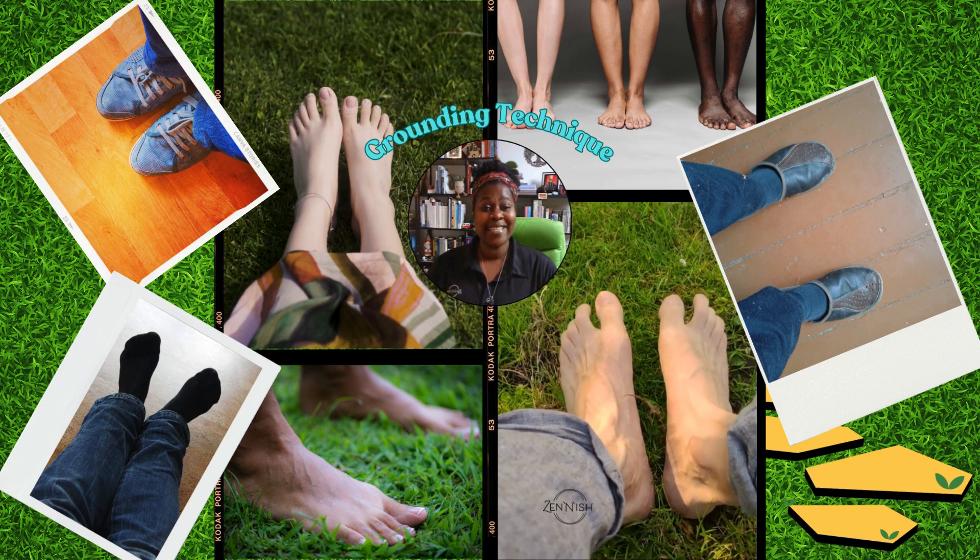Grounding can help to keep you present and calm. Try this exercise the next time you feel stressed. Remember, follow Zeninish and me for more mindful tips.